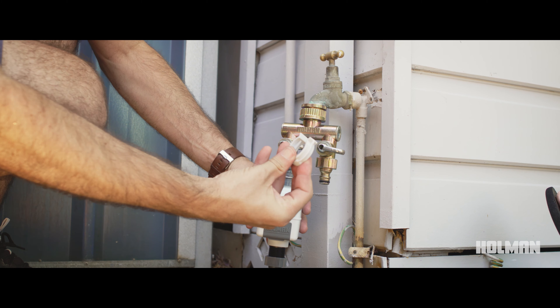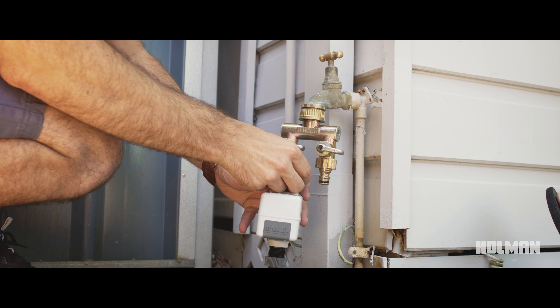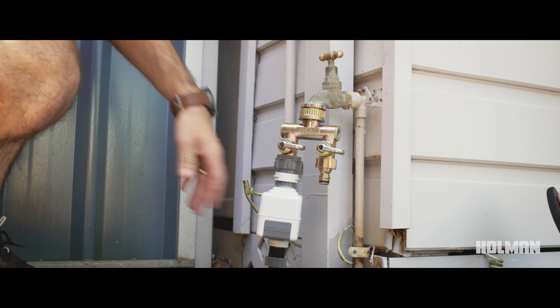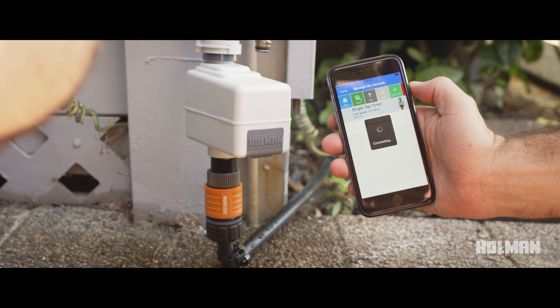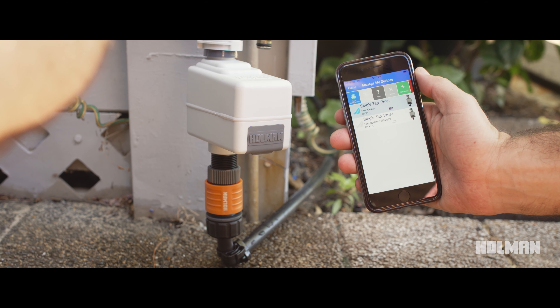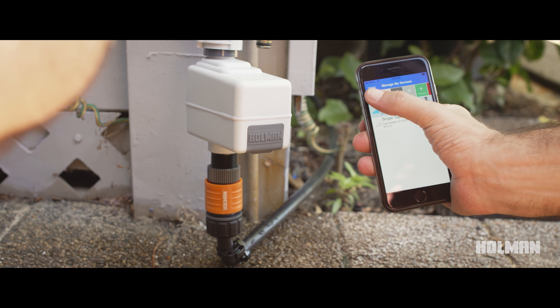Connect an automatic tap timer to your garden tap. Once your tap timer is connected, attach your poly to the timer using a grip and lock hose connector. The Holman BTX1 lets you control your watering from a smartphone. Use the Holman iGardener app to pre-schedule the timing and the days you'd like to run your drip irrigation system.